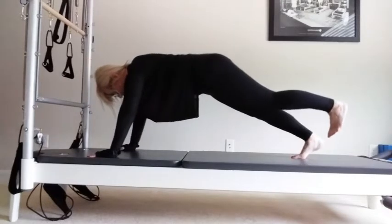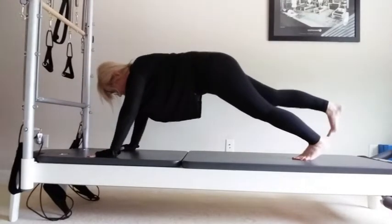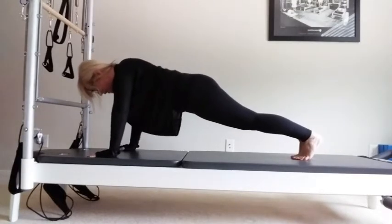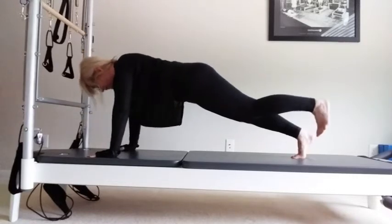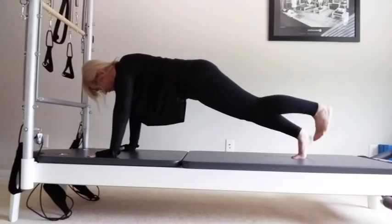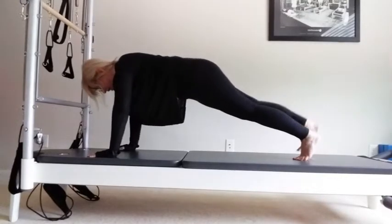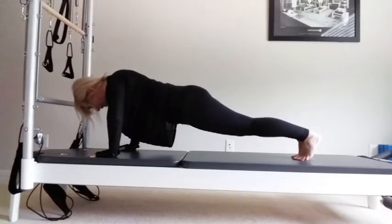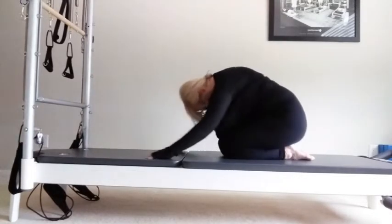Lift, press, lift, lower, lift, press back, come in, lower. One, two, and lower. One, two, and three. Up. Sit back into your shell stretch.